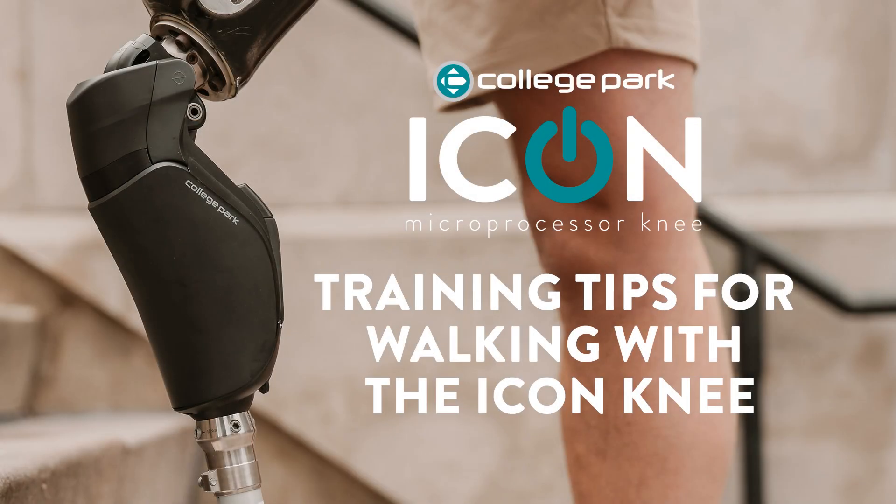Welcome to this training video for the ICON microprocessor knee. Our goal is to provide training tips for walking with the ICON knee that will make it easy for both you and your patient.